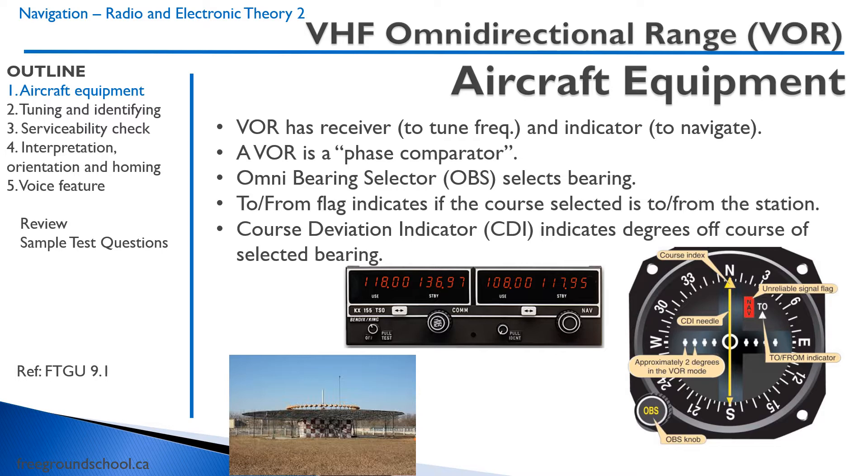Then we have what we call the VOR head. The instrument on the right has what's called the Omni Bearing Selector. We turn that to select the bearing or the radial that we want to be on — for example, the 030 radial. Think of a bicycle with spokes; we would set 030 on top using the OBS knob. It also has a to and from flag, which tells us if we're going to or from the station based on what we've set on the Omni Bearing Selector.